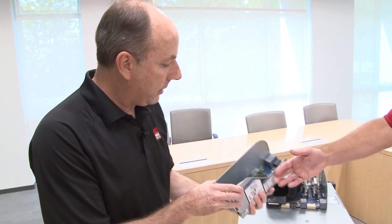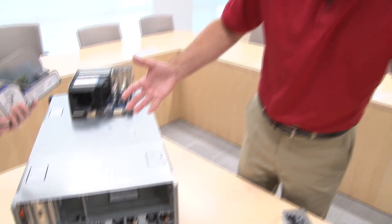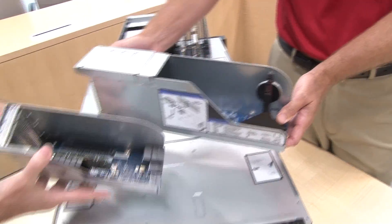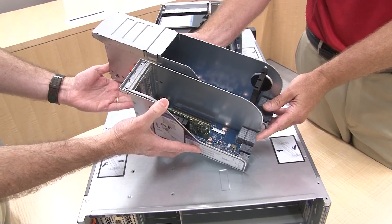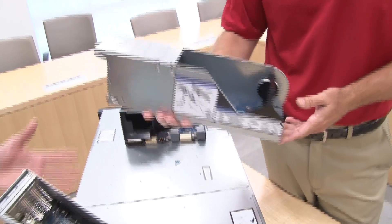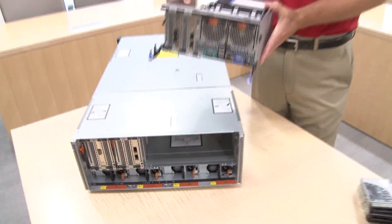This I/O book has the length to support a full-length GPU card. It has up to 225 watts of auxiliary power in addition to the power drawn from the PCI slot — a total of 300 watts. It will support an adapter up to 300 watts, which covers your double-wide, very high-power GPUs. So if you're looking for servers that support the high-end GPUs, this is a great system for that. The book design slides back into the server very easily.